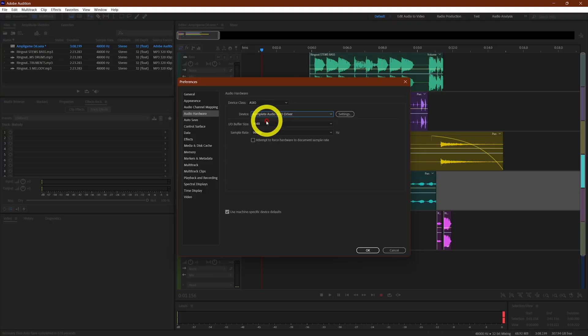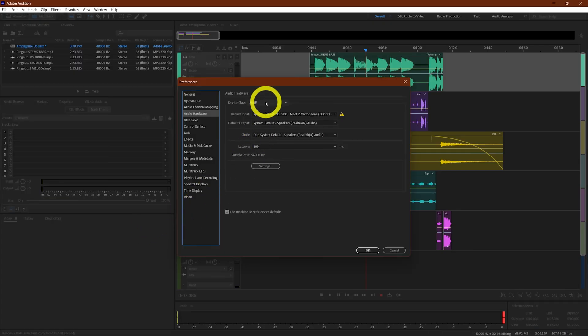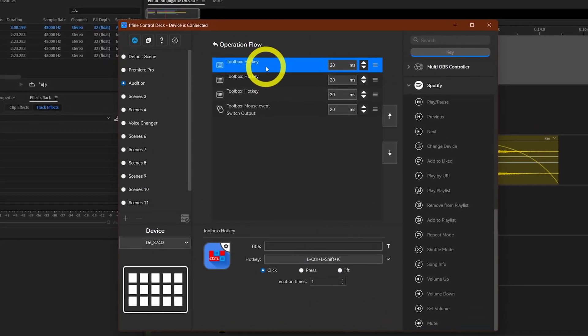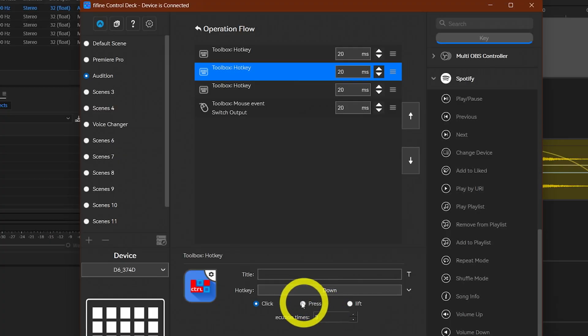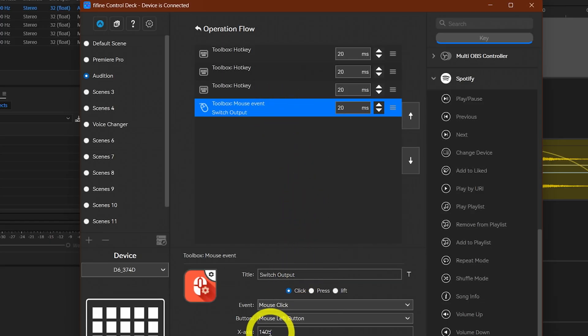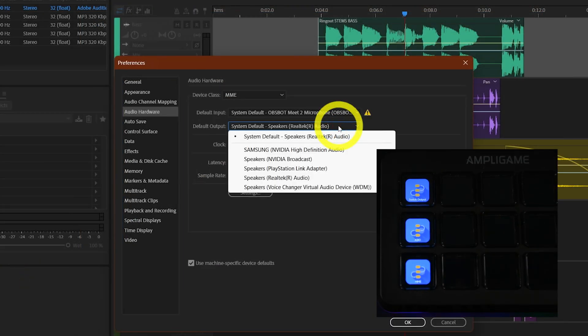I switch to monitoring speakers, AirPods, headphones, and TV to make my voice sound good across all different types of devices. Normally I'd go to Edit > Preferences > Audio Hardware, click on default output, and change the device — at least four to five steps taking three to five seconds even at my fastest pace. Instead, I created an action flow: a hotkey for Ctrl+Shift+K to open preferences, another to press down three times, another to press Tab once, and a click action on a specific screen area after 20 milliseconds — all taking just 80 milliseconds total.